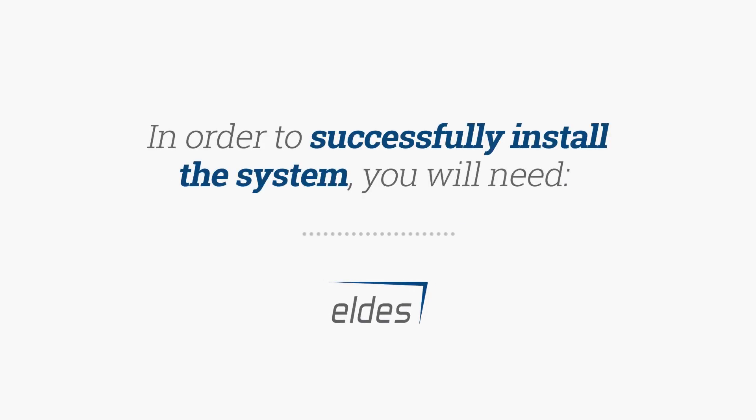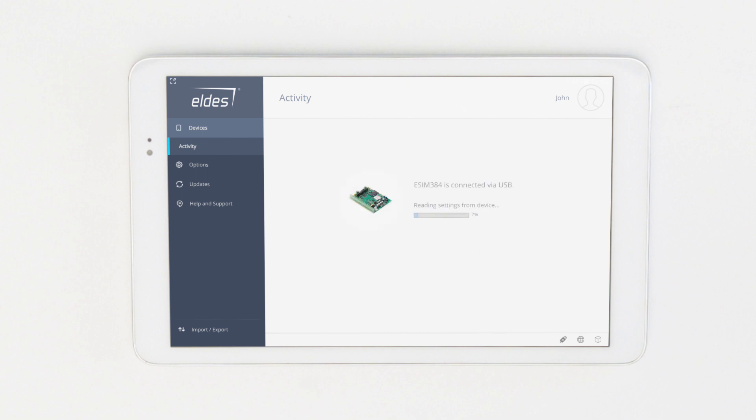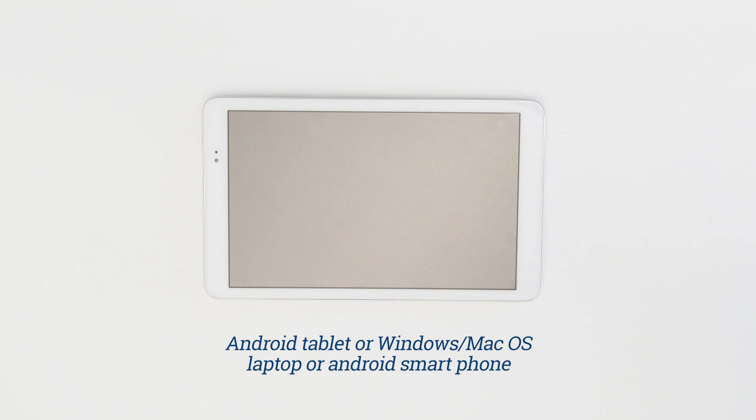Preparation. In order to successfully install the system you will need Configuration Software LDES Utility, and an Android tablet, Windows or Mac OS laptop, or Android smartphone where you will install the LDES Utility software and register.